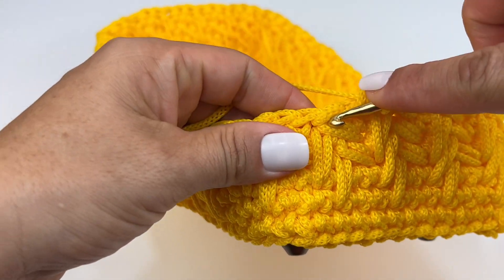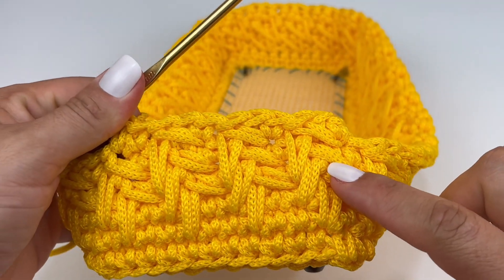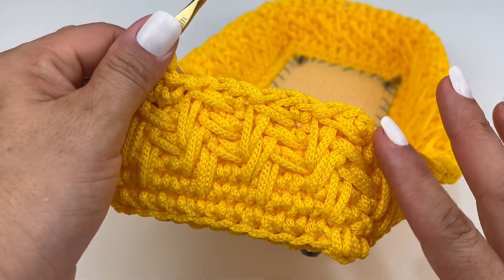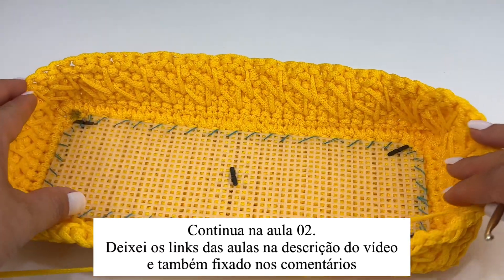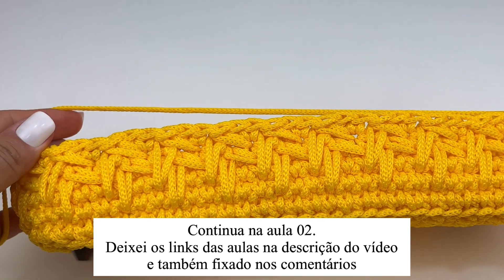Vou fazer aqui várias carreirinhas, repetindo sempre a mesma emenda. Se tiver dúvida, volta no vídeo. Vou repetindo carreira por carreira com esse mesmo processo, até crescer bastante e subir as paredes da nossa bolsa. Já retorno com ela bem grandinha.